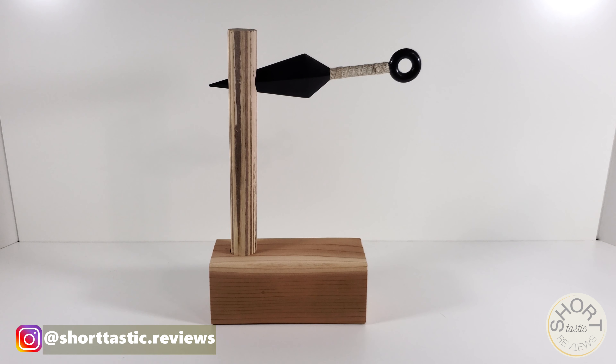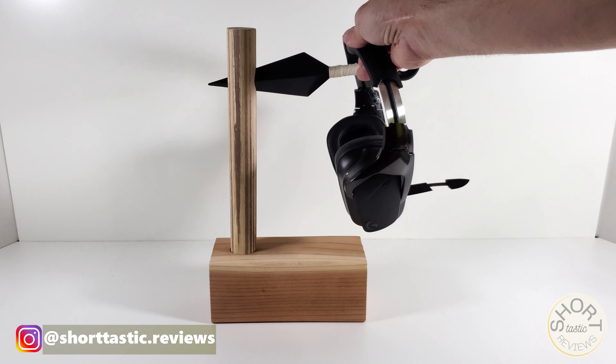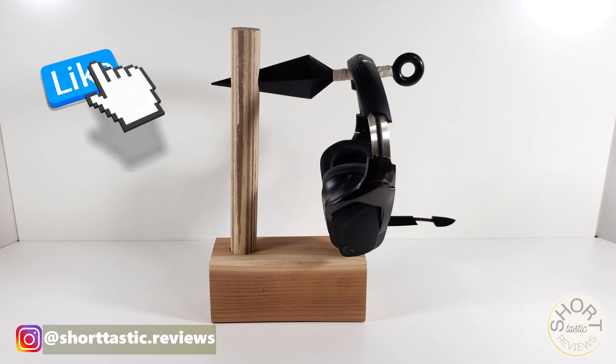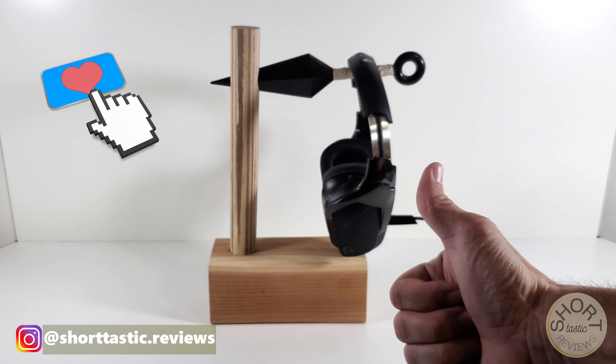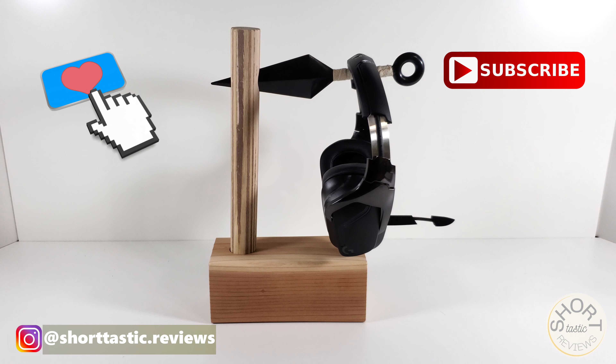I've had this for two months now. I actually use this every day, not as a cosplay item, but as my headset holder. Let's take a look — so there it is. This is how I use it every day: I made a custom block and dowel, put the Q&I through it, and then after I'm done for the day with all my meetings, I put my headphones on here and that's how they sit all day.